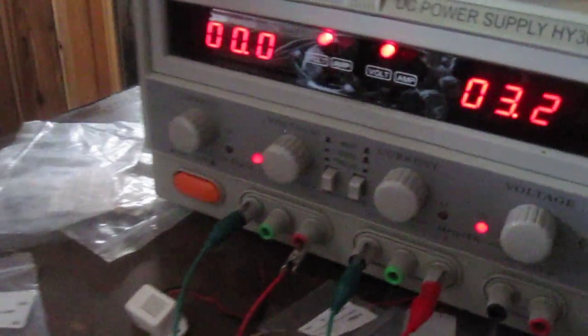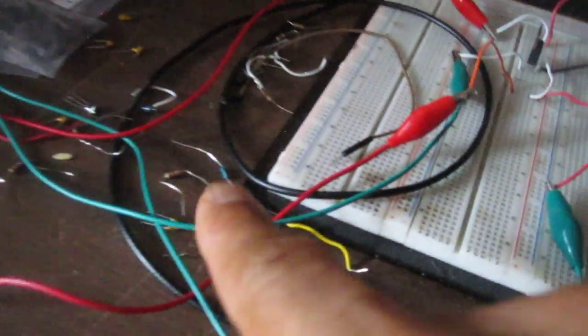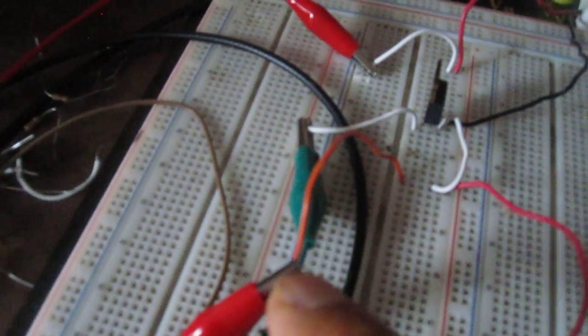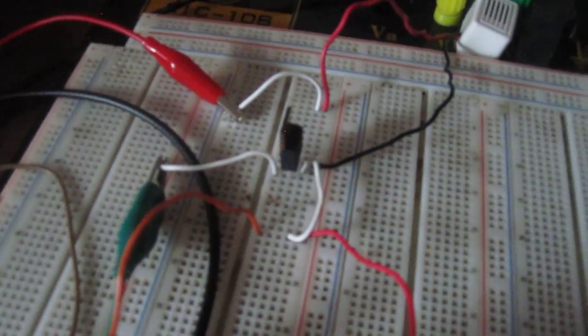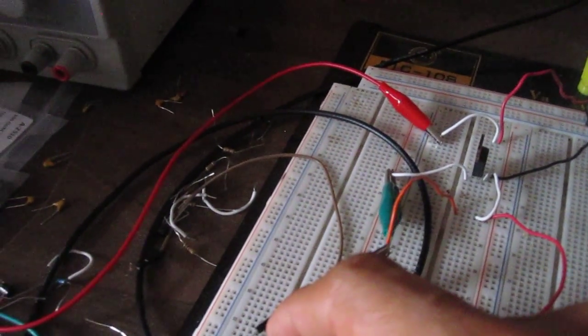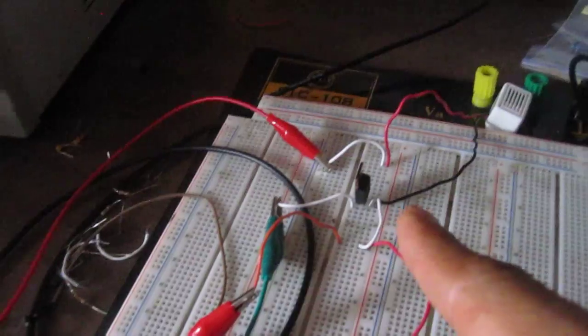Just to trace the wires so that you can see: we're feeding negative voltage into the gate terminal. You can see this is the positive terminal of the DC power supply, and if I trace this, you can see that it goes to ground. And if I trace the negative terminal of the DC power source, it's going to the gate terminal. This is how you know that negative voltage is connected to the gate terminal of the P-channel MOSFET.